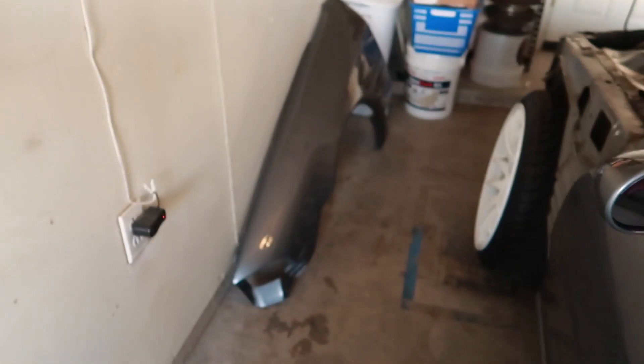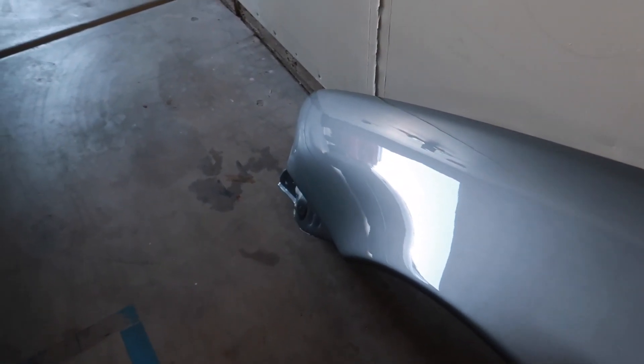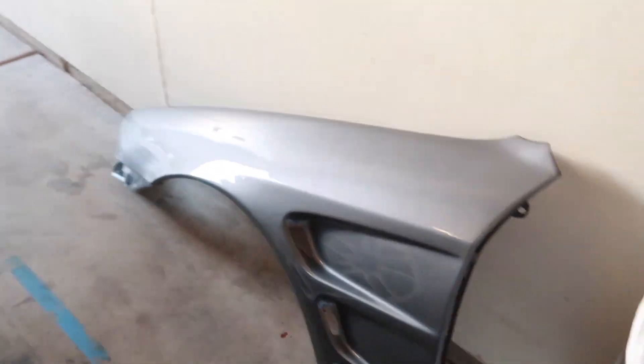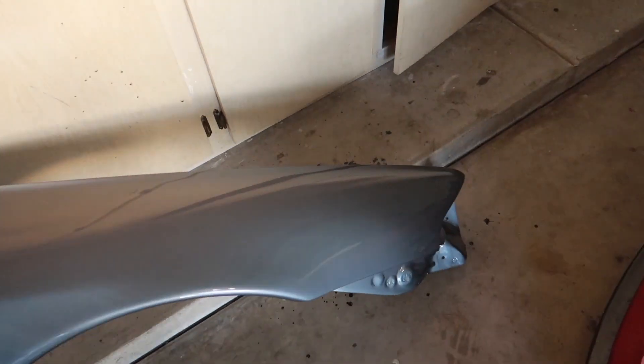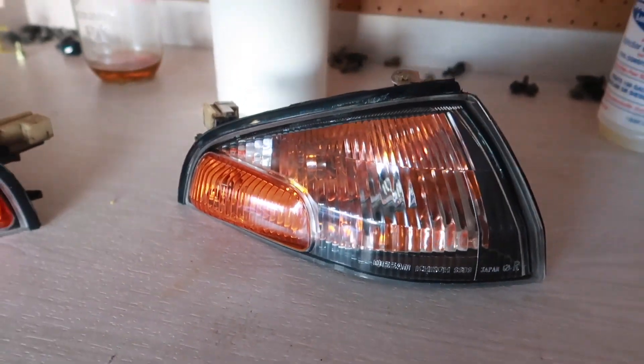Look what John just dropped off — the front D-Max guards. These came out amazing again. Thank you so much John and Mikey. I cannot wait to put these on. We do have to do a little bit of modification — something simple. We just got to drill a hole right here to accommodate this little nipple here for the clear turn signals.